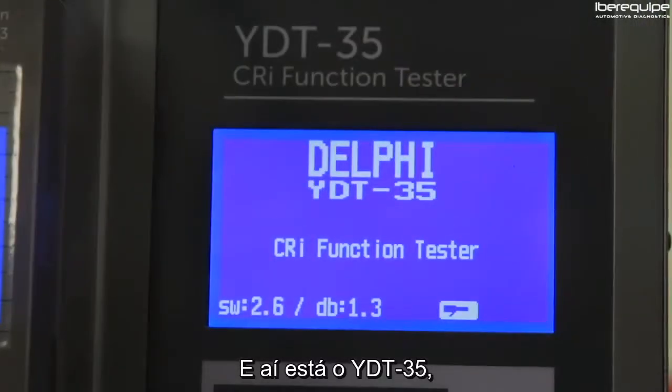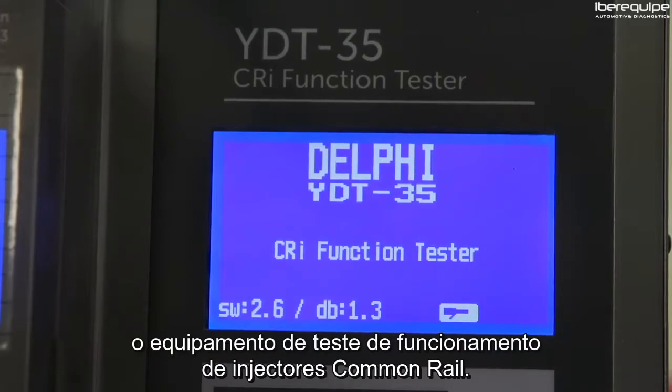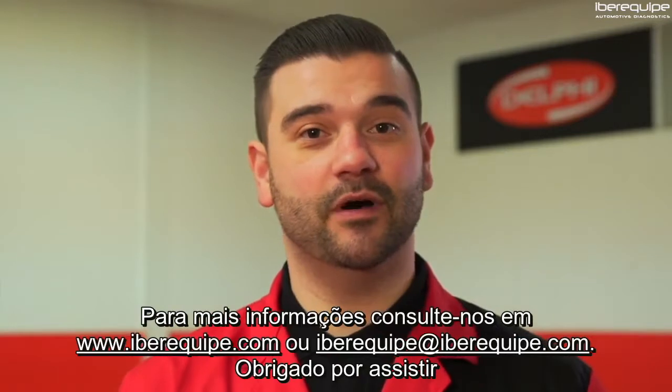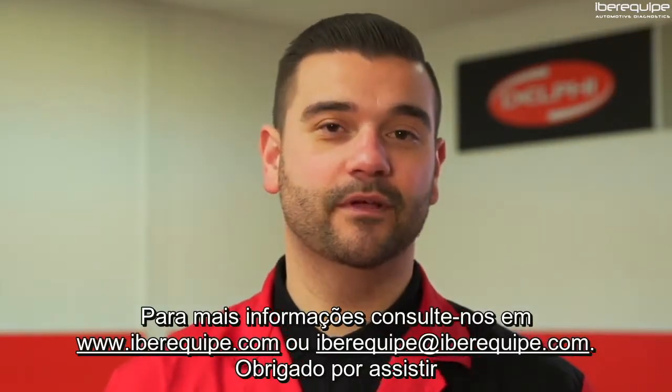So there you have it — the YDT35, a common rail injector function tester. For more videos and helpful tips, don't forget to visit delphiautoparts.com or hartridge.com. Thank you for watching.